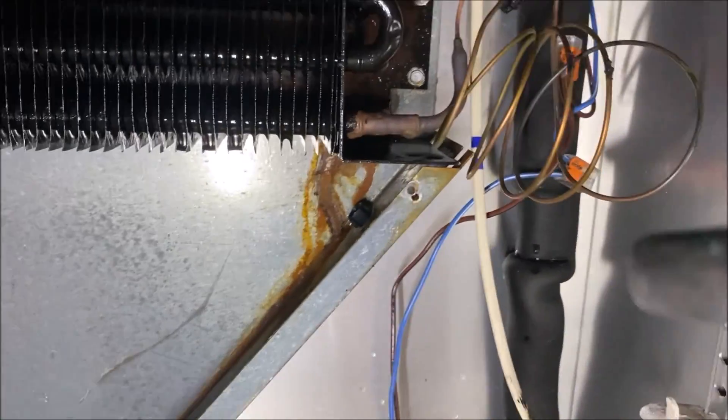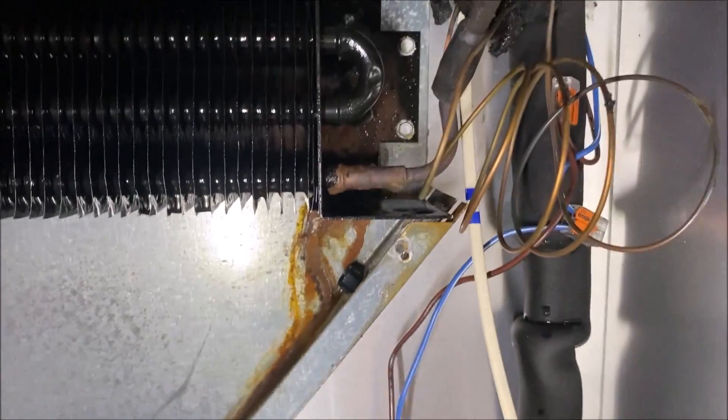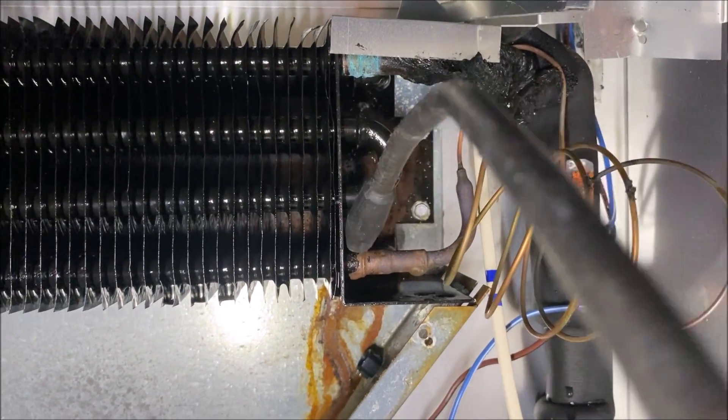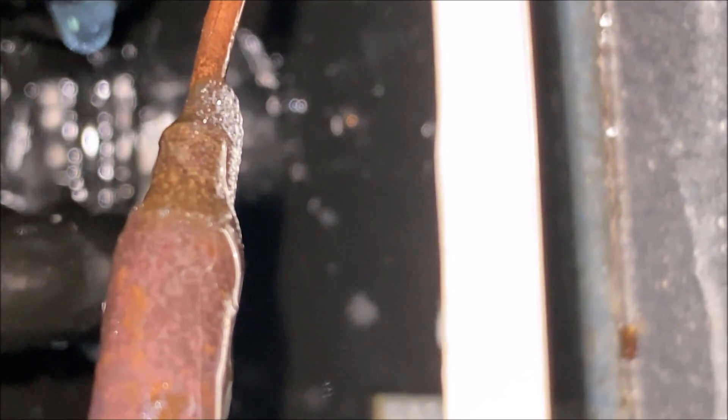We're going to do a leak test here. Spoiler alert — I've already found the leak. It didn't take me long. We got a huge hit here at the cap tube, so our leak is somewhere in this section. I'm using the combustible leak detector because we're working with R290. And on the bubble test — look at that — that's a day-one problem. The unit is out of warranty, probably a three-year unit, about two and a half years old. Screenshot that for the customer. We have found our leak.